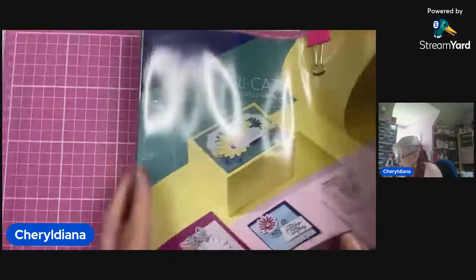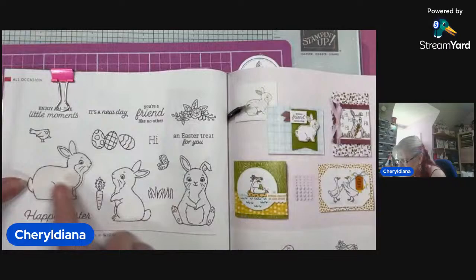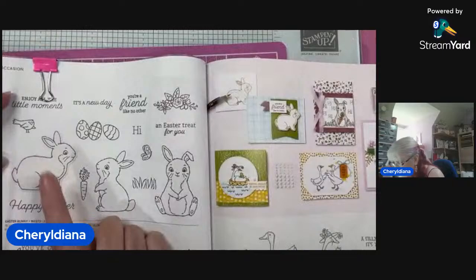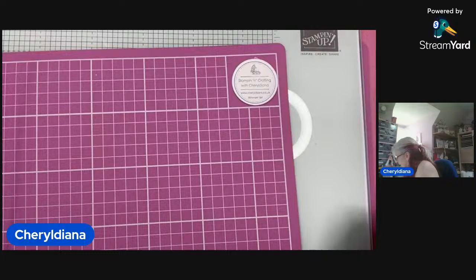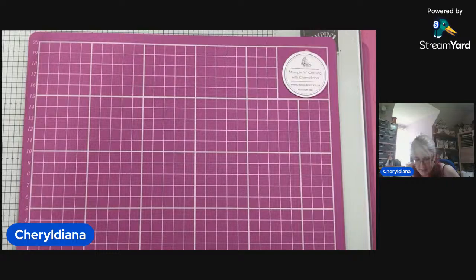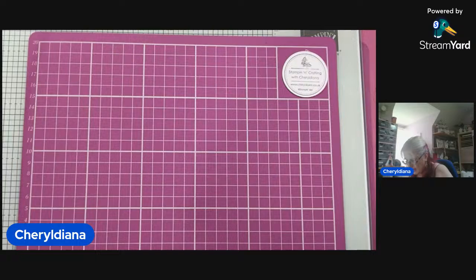The stamp set and punch we're using is on page 50. You can see we've got gorgeous little sentiments, flowers, three bunnies. The punch will punch that one out. I thought we would use some designer series paper, because if like me you have loads. I'm going to be using the bright designer series paper.